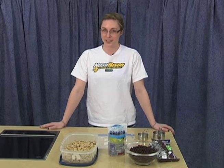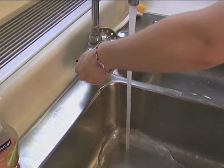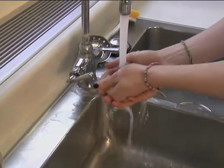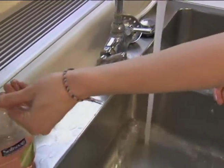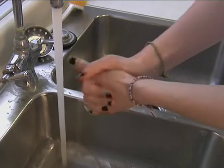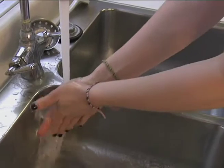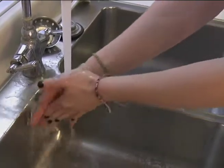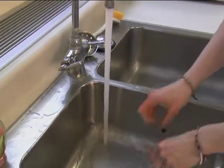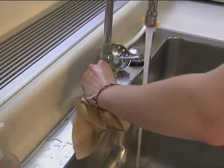But before we get started, let's come over and wash our hands. First we're gonna turn on the warm water. Always make sure you dampen your hands before you add the soap. Really lather them up, scrub around your fingernails, get all those germs off. Make sure you wash your hands for at least 20 seconds. Then you're gonna take your paper towel and turn off the faucet.